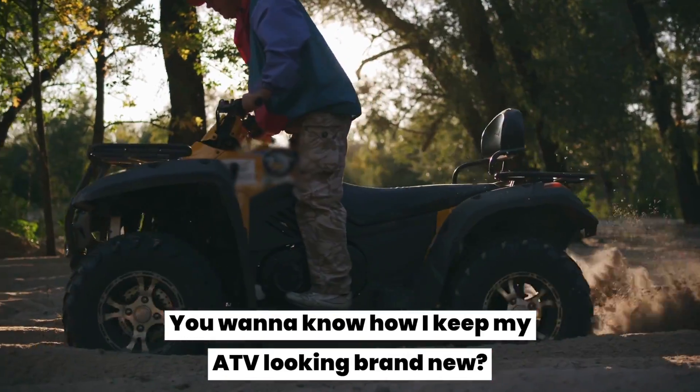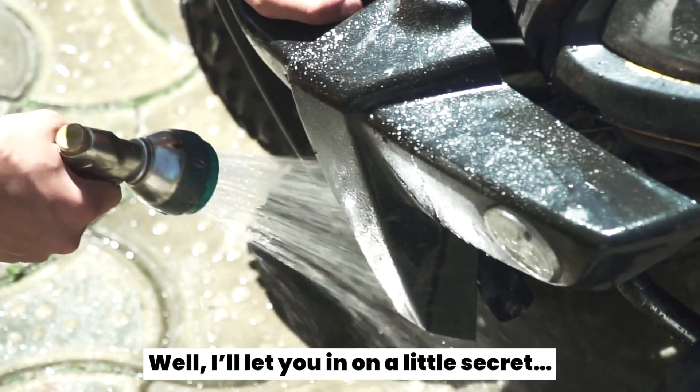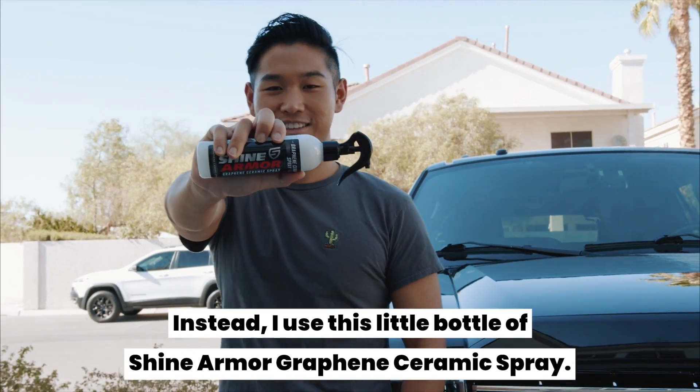You want to know how I keep my ATV looking brand new, even after I ride it through the mud, dirt, and water? Well, I'll let you in on a little secret. I don't clean it every other day. Instead, I use a little bottle of Shine Armor Graphene Ceramic Spray.